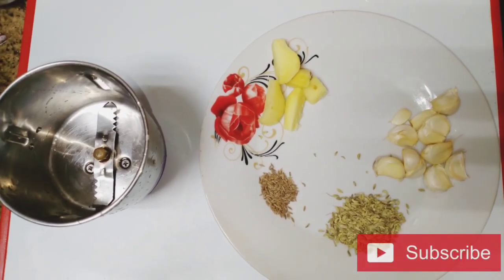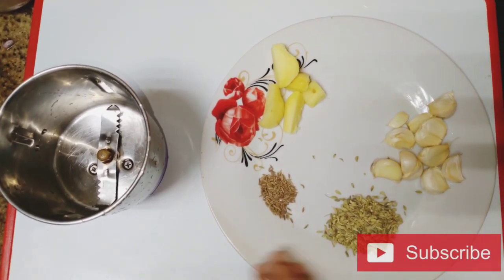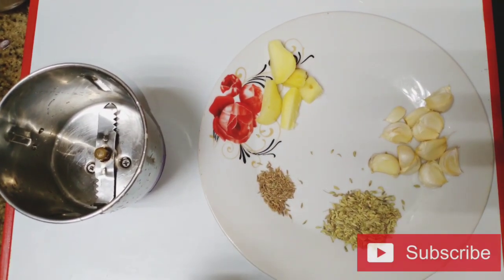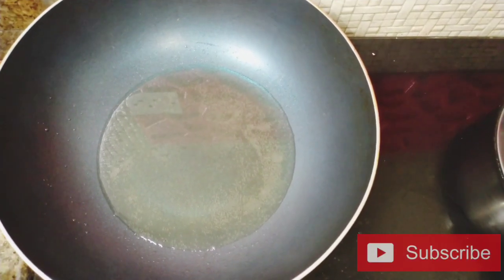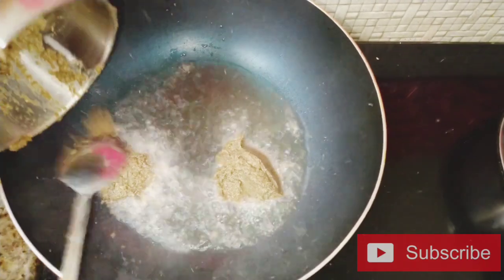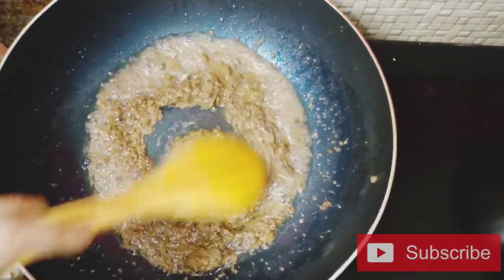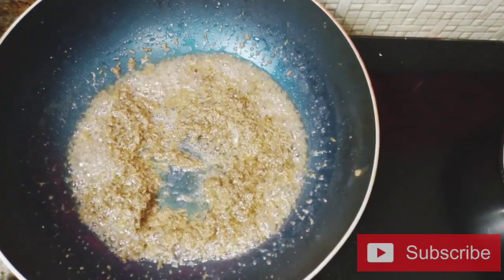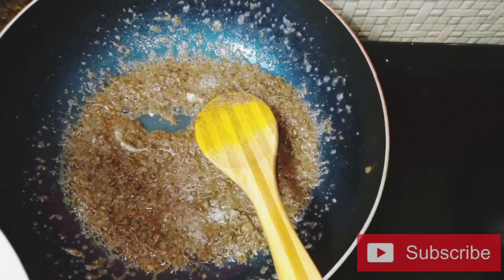Let's put the reddy powder and add 1 teaspoon of salt. You will need to add some oil to the pan — put a little bit of oil in the pan.